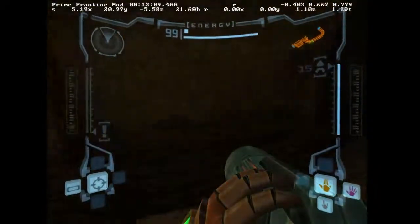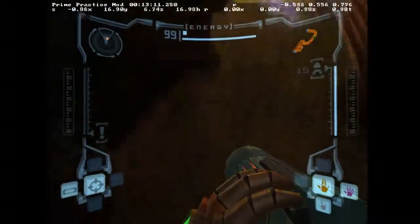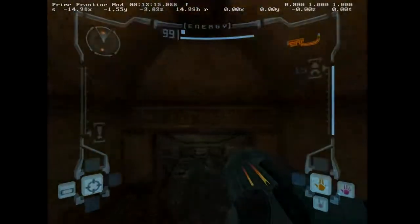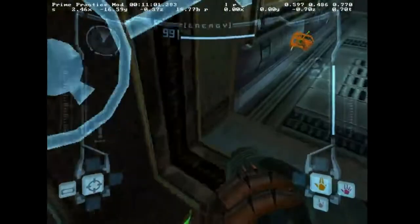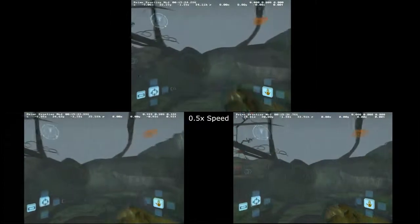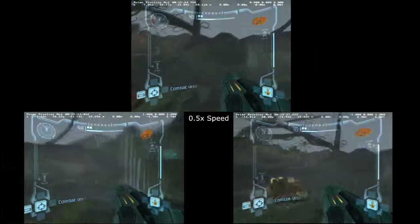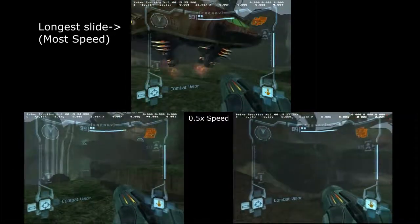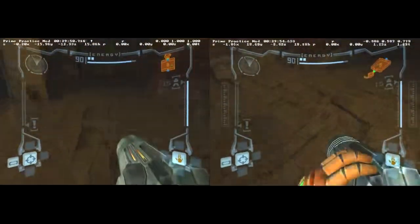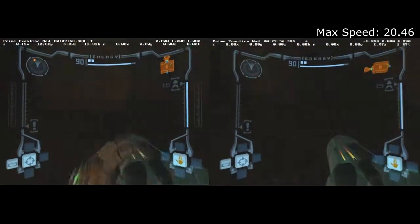So if bunny hopping only stops the ground from robbing your speed, where does all the extra speed come from? It comes from between the bunny hops. While moving in the air, holding forward builds speed. However, a speed cap slows Samus down when she is facing toward or away from the direction she is moving in. By turning sideways before holding forward, you can gain even more speed.